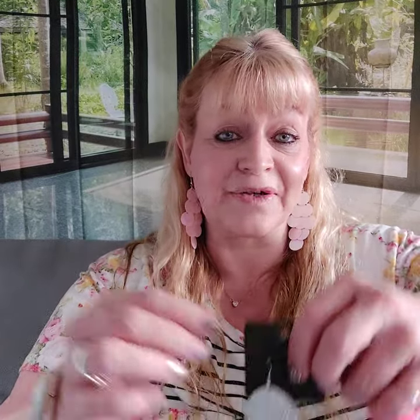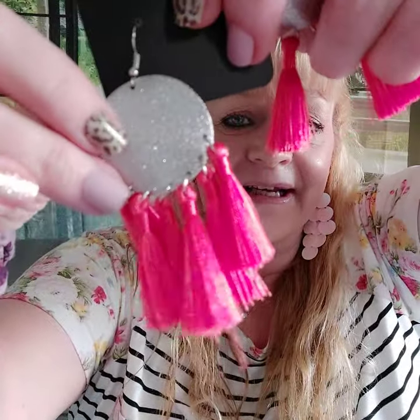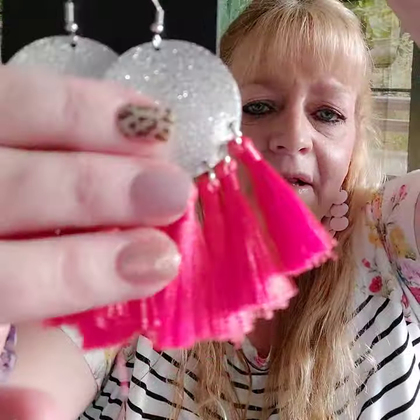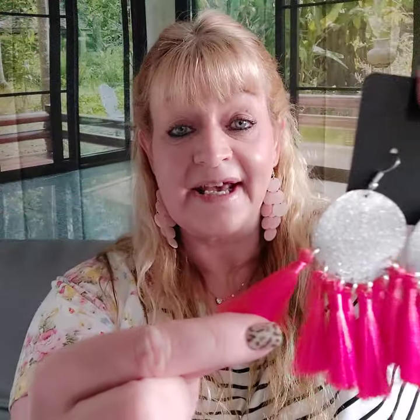Lots of cute stuff coming in. Paparazzi's warehouse is moving to a new warehouse, so their shipping has been a little delayed, but now it's all coming in. Number twenty two — they don't look orange in here but they are orange tassels with a shimmery circle. These are number twenty two.